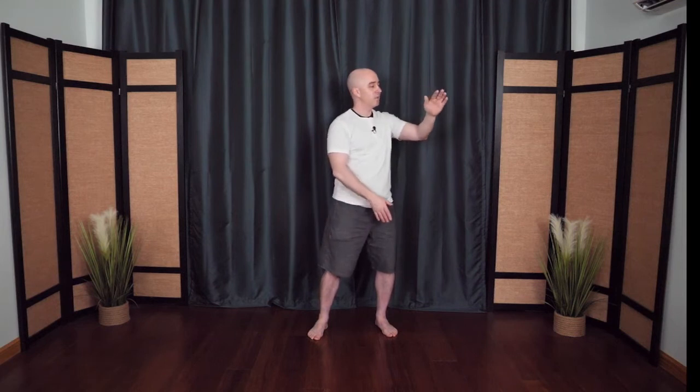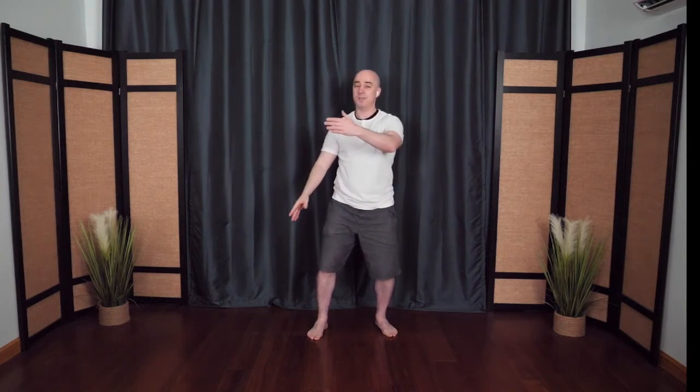Step the front foot back in, hug the tree, bring it back to center. From here the arms open wide — this hand drops down and then drifts over to the other side, hands switch positions, then they float across like clouds in the sky. Hands switch again — wave hands like clouds, drifting across. Still breathing, letting go of any tension you don't need. One more time, drift across.